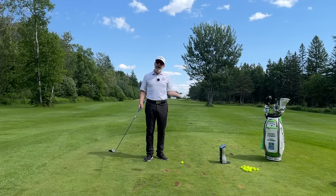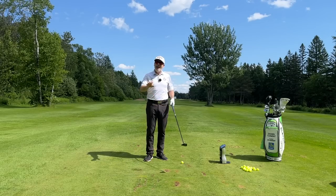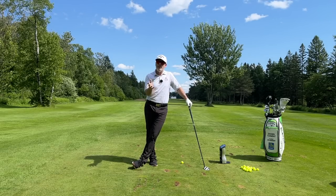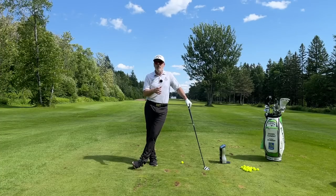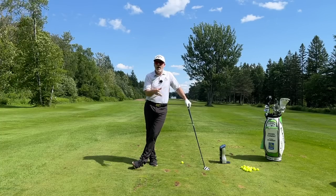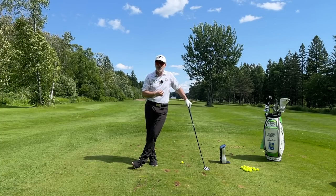Now let's look at how this works with the driver. I've got an even better experiment for you: is it better to have a 45 and a half inch driver and grip down on that, or is it better to use 44 inches and not grip down? I'll even grip down on the driver too, so we'll have three different driver lengths to compare. Let's check it out.